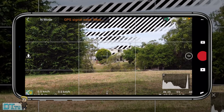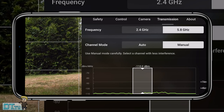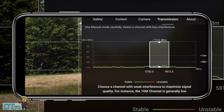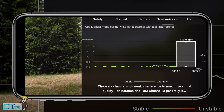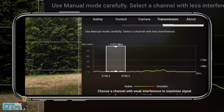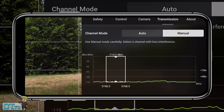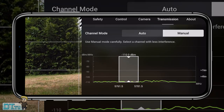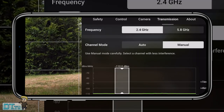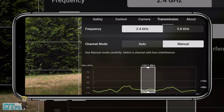For the final setting, tip seventeen, go to the transmission tab and manually adjust the channel mode. Leaving it on dual band is great for most situations, but if there's a lot of interference you can switch to manual mode to see exactly what's happening with frequency and signals in the area. Note that your drone must be landed on the ground to do this — you can't change it mid-flight.